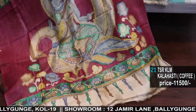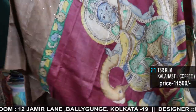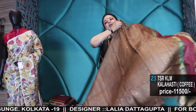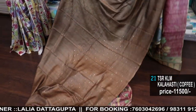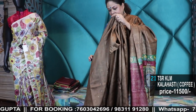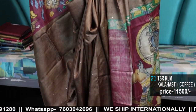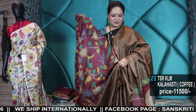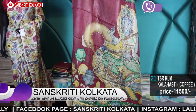Saraswati Ji with the Veena. Coffee with Badla hand painted Kalahasti Kalamkari. Blouse piece. Very pretty saree — these are absolutely uncommon and whoever receives them, it will be a pride in your wardrobe.